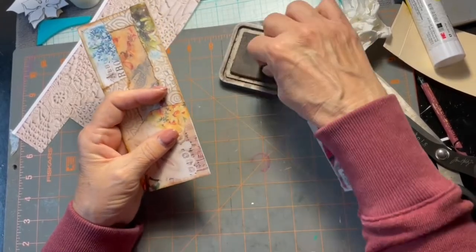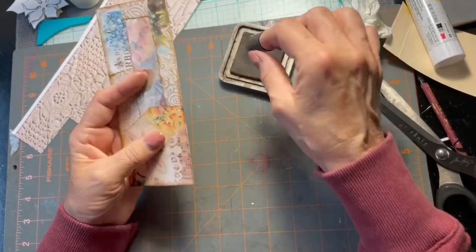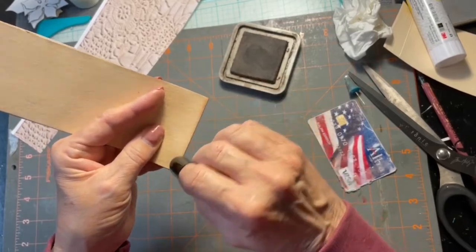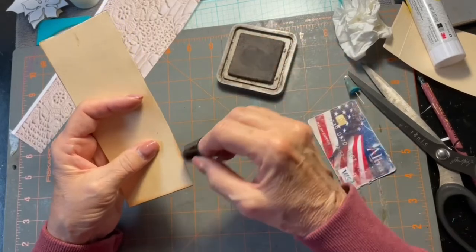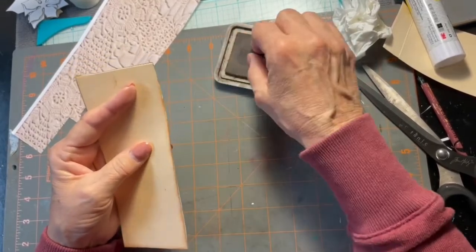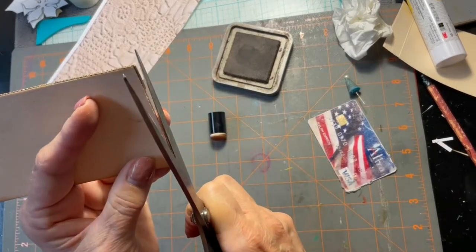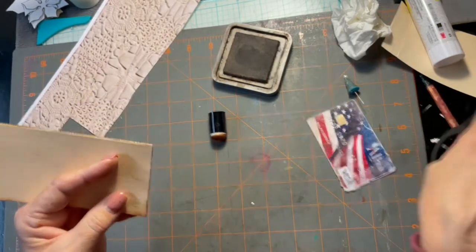I need to refill my ink again here. I don't need to do the back. This has got a little bit here that needs to be cut off.